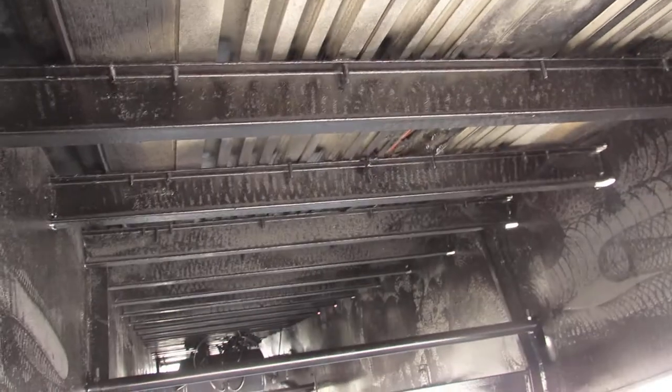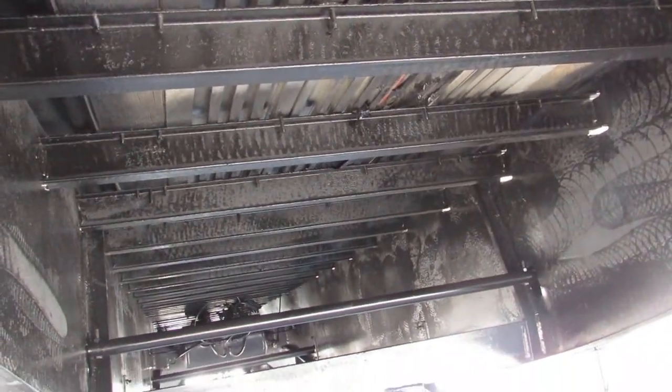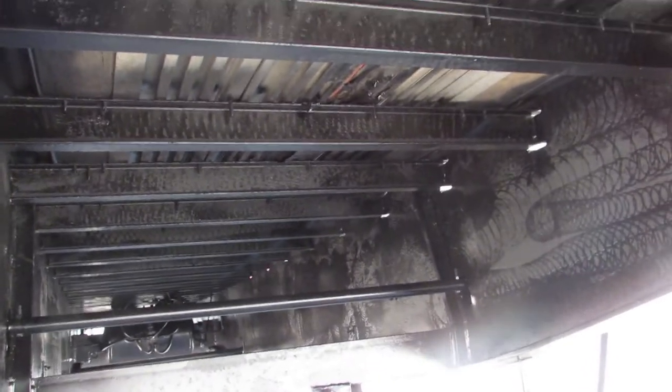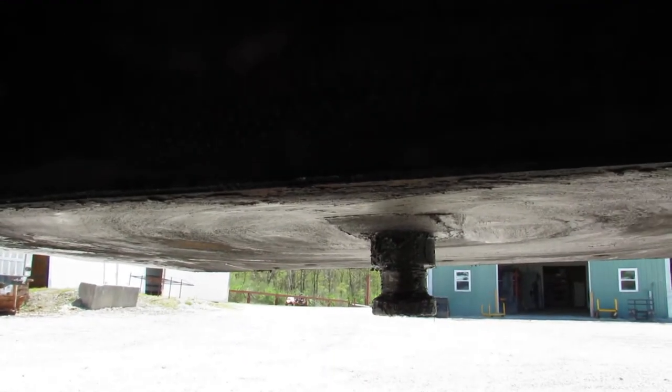You can see the time and care and effort that we take even to the underside — blasting those cross members, getting them cleaned up, primed, and repainted. Rotating around here to the kingpin plate, you can see how nice and flat and clean it looks.